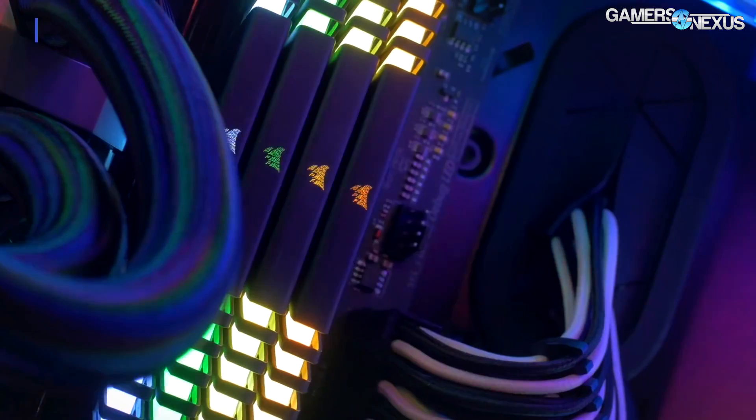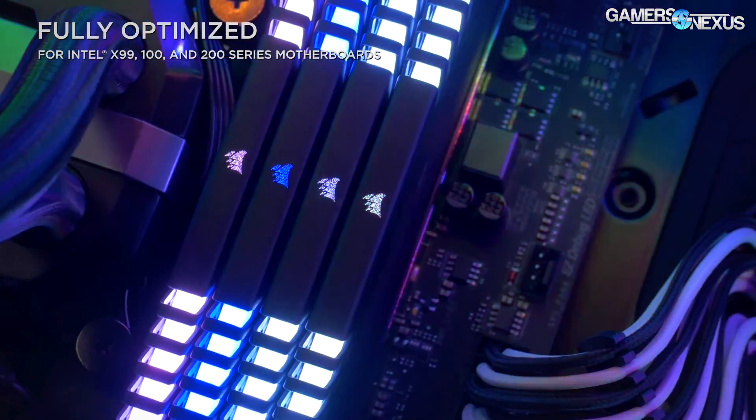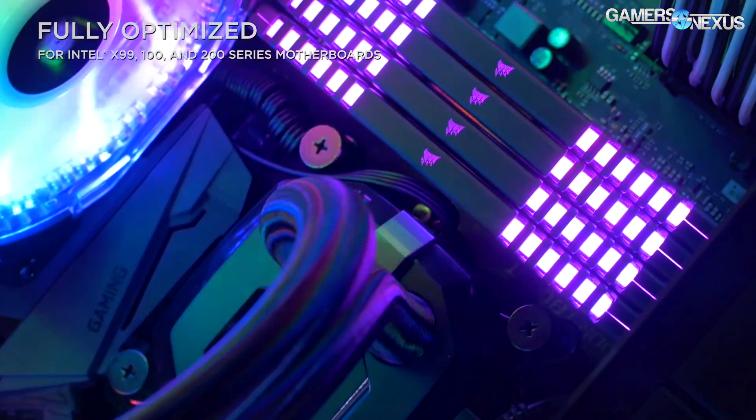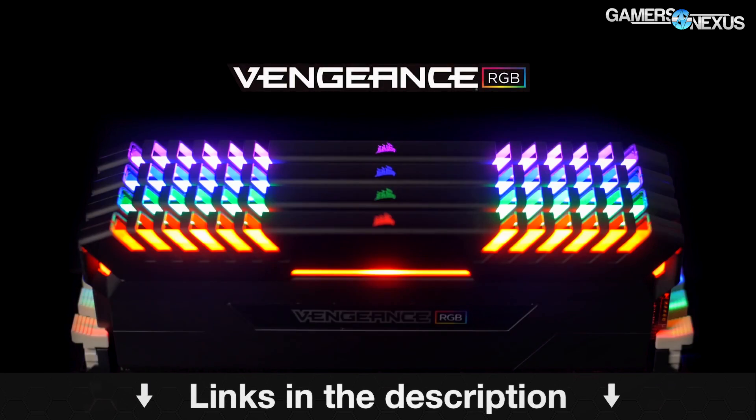Before getting to the coverage, this is brought to you by Corsair and their Vengeance RGB LED memory, which uses hand-selected ICs for overclocking potential. Learn more at the link in the description below.